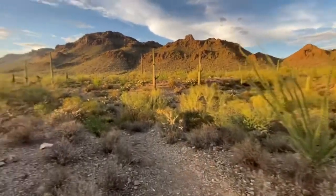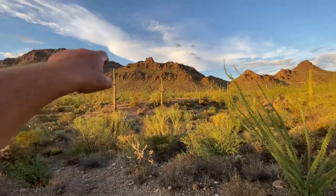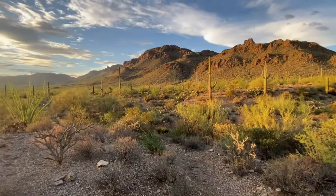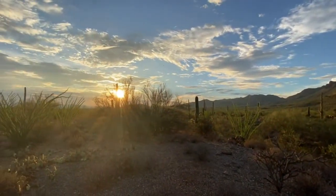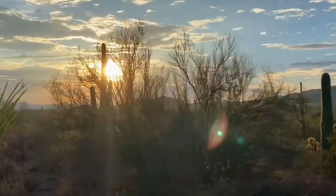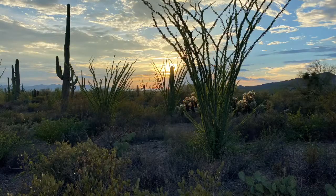That's about it for this video. We're parked over there, we just have to go around, and we're out of here.